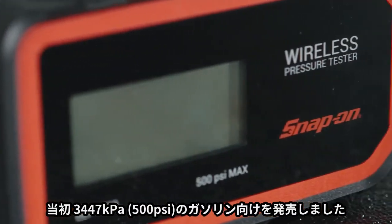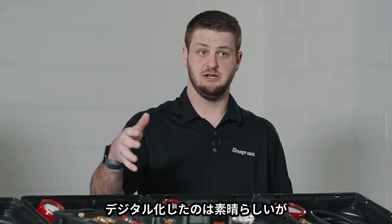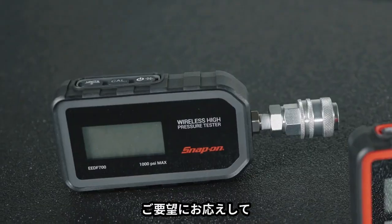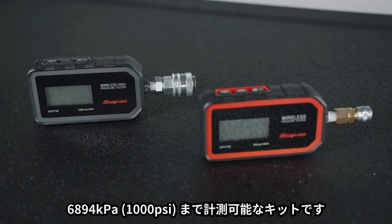We started off with the 500 PSI unit, which is obviously for automotive-based applications, and then we moved to the diesel version. Diesel technicians asked for higher PSI, so you asked and we listened. Now we have the diesel version — 1000 PSI — with a lot of cool features.